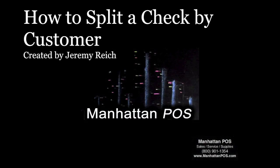That was how to split a check by customer using Manhattan POS's Maitre D system.